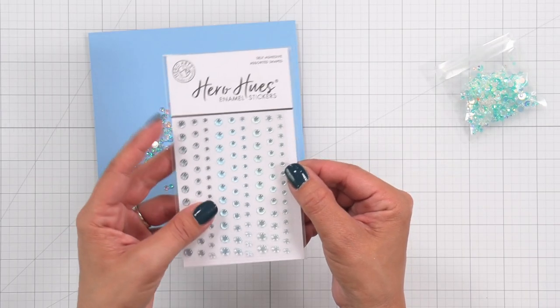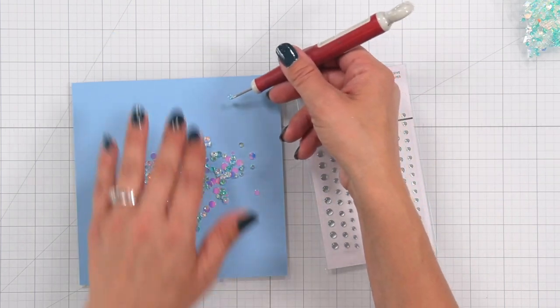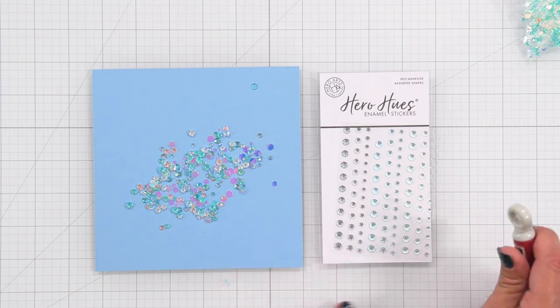To use the sea dot enamel stickers, these are already self-adhesive. All you need to do is bend that transparency a little bit, then take a pick or craft pick, place it underneath, and stick it onto your project.